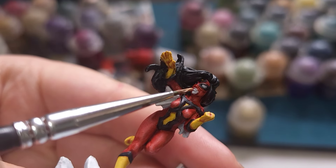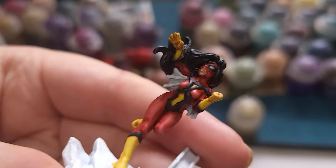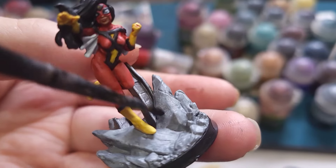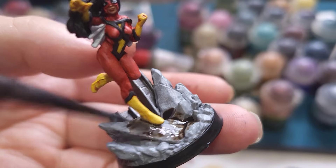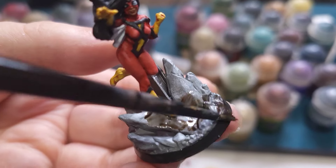I can honestly say without a doubt this Spider-Woman model is definitely the worst of the bunch in Marvel Zombies. She's not very good whatsoever, I really didn't enjoy painting her. She's uncharacteristically bad.